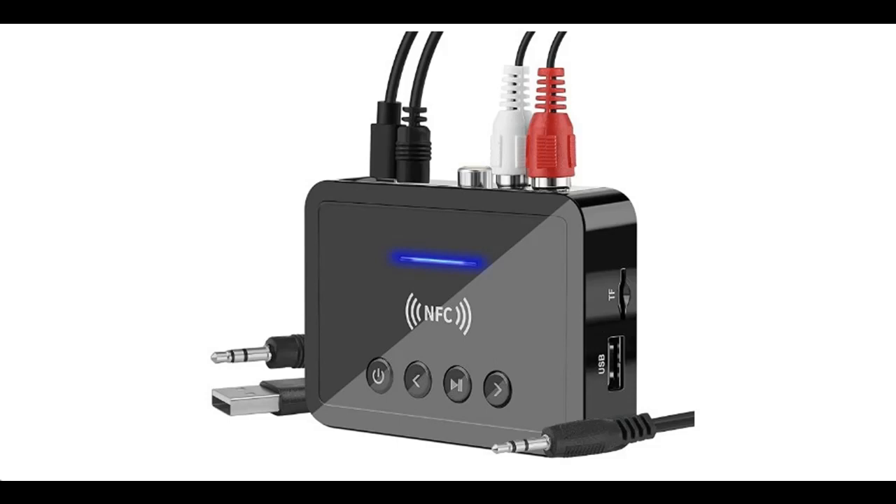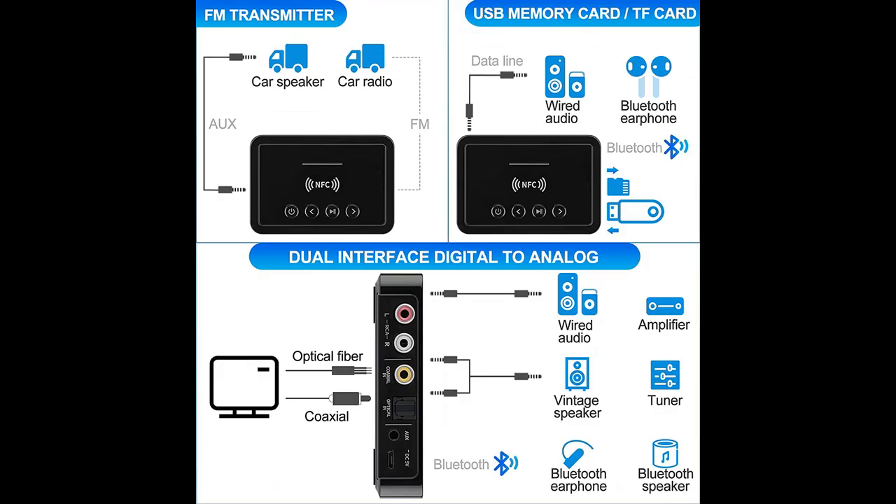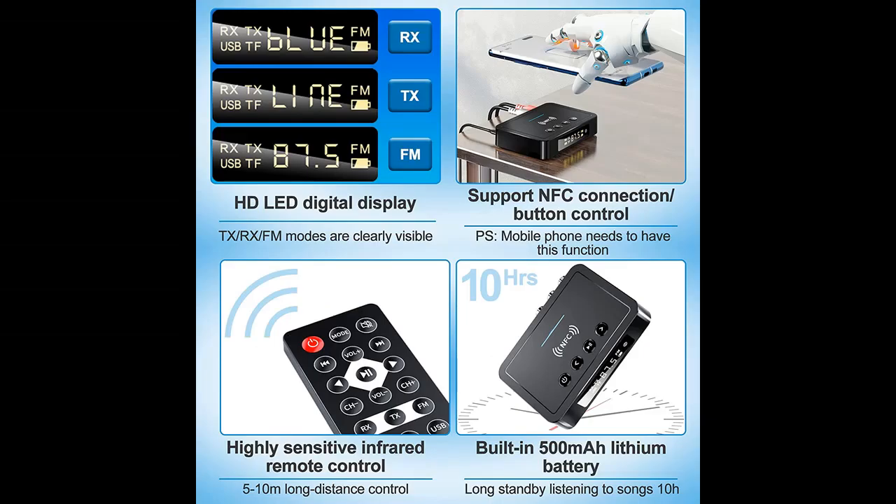Introducing a short picture overview of the Tahu LU Bluetooth 5.0 Transmitter Receiver, a 3-in-1 Bluetooth Adapter with 3.5mm Auxiliary, RCA, and USB connectivity for wireless Hi-Fi Stereo Audio Music. Compatible with PC, Tablet, Speaker, Home, and Car Sound Systems.